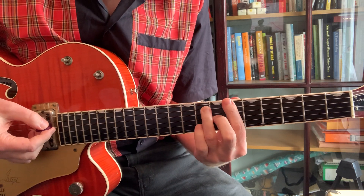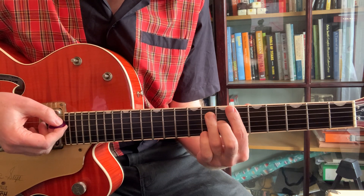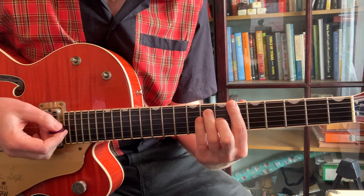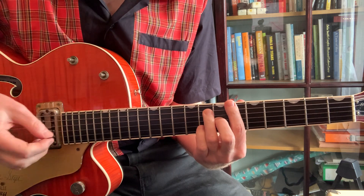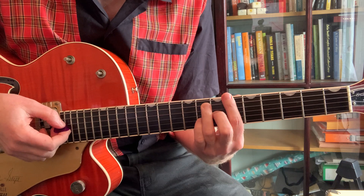Hi Colin, a quick video just to show you a practical example of using these chords and the movable chord shape. The Beatles did a great song cover of Chains, which I think was originally recorded by the Cookies.